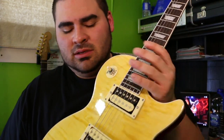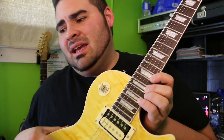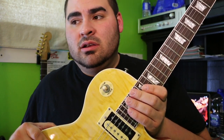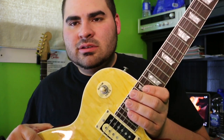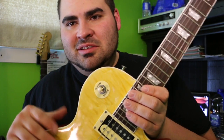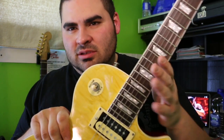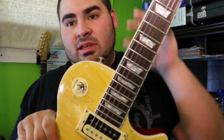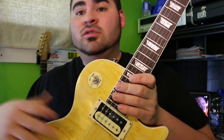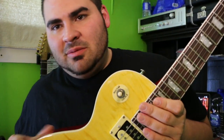I got this guitar from AliExpress. There are a lot of sites you can get these guitars from — TradeTang, DHgate, Alibaba, AliExpress. AliExpress is my favorite. If you're going to buy one of these guitars, go to AliExpress. They have the better selection and you can buy just one at the listed price, unlike other sites where the low price requires buying ten. Nobody's buying ten of these — unless you want to get them all confiscated by customs.